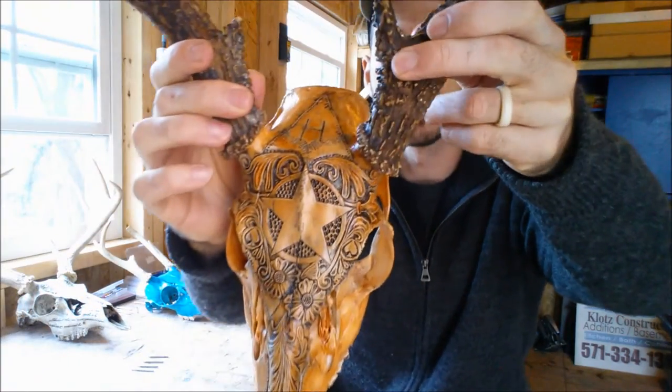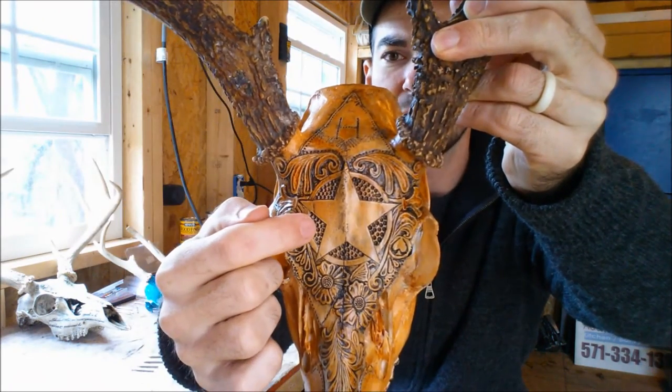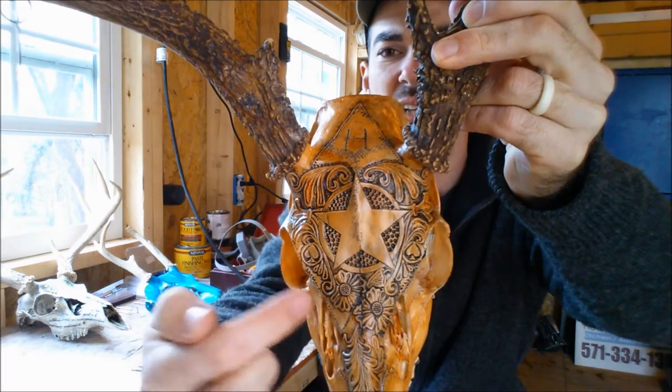Hey everybody, welcome back. My name is Hunter. Today we're going to be talking about stippling. Stippling is simply making little dots or marks in a material — in our case we're using skulls — in order to highlight or accentuate the area around a design. Generally speaking, the stippling itself is not the focus; it's to bring out whatever you're stippling around. I'll show you an example: my most recent carving has a simple stipple around the star, and it just highlights it.